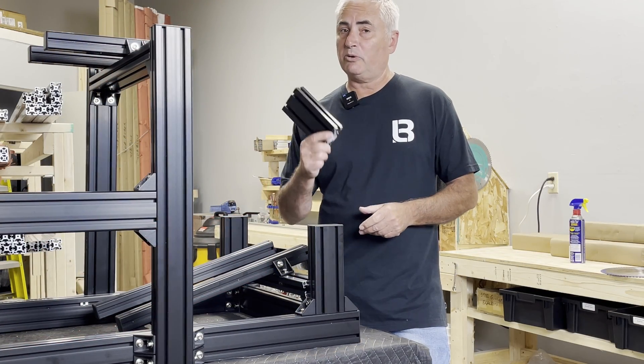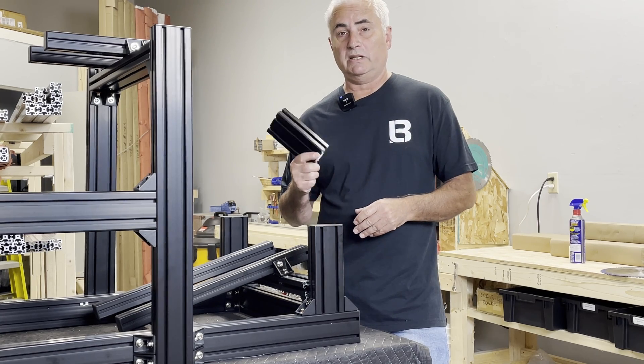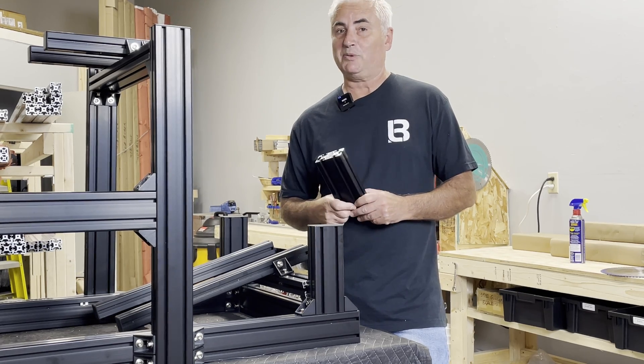That's how I cut my profiles. It's pretty straightforward — you can use a carbide-tipped wood cutting blade, or upgrade to a nice aluminum blade if you're doing a lot of cuts, which is probably a good idea. For more information, check out the description below, and thanks for watching.